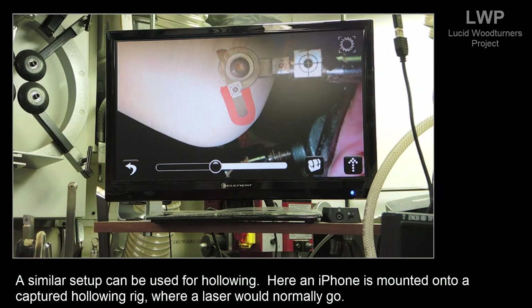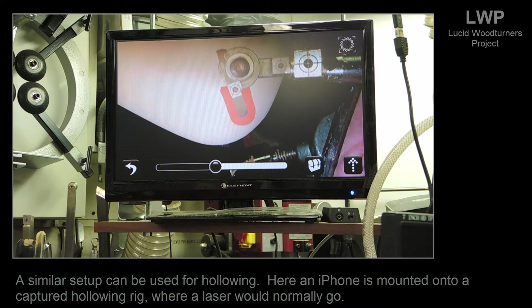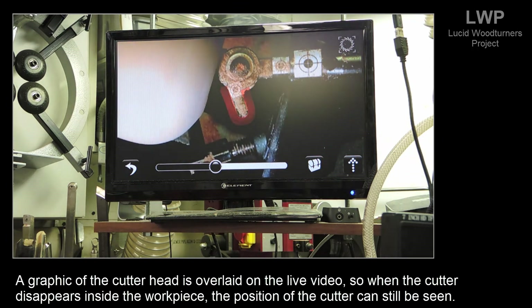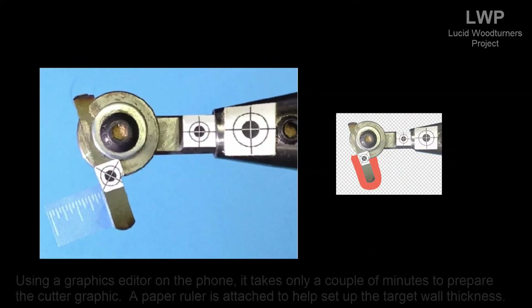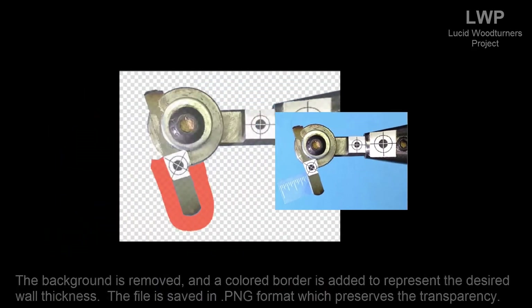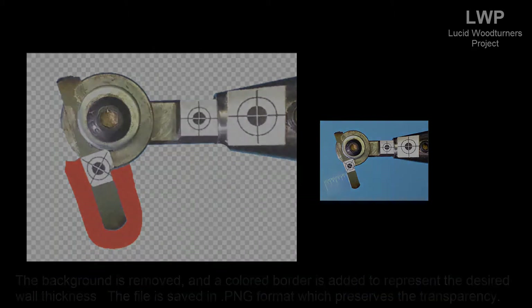A similar setup can be used for hollowing. Here, an iPhone is mounted to a captured hollowing rig where the laser would normally go. A graphic of the cutter head is overlaid on the live video, so when the cutter disappears inside the workpiece, its position can still be seen. Using a graphics editor on the phone, it takes only a couple of minutes to prepare the cutter graphic — the background is removed and a colored border is added to represent the desired wall thickness.